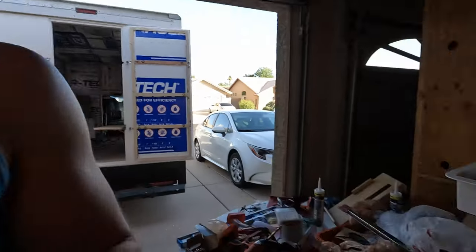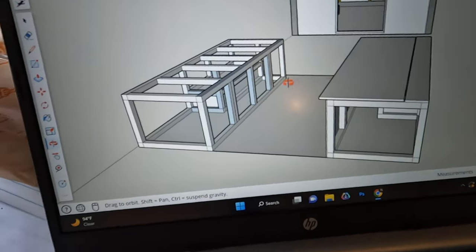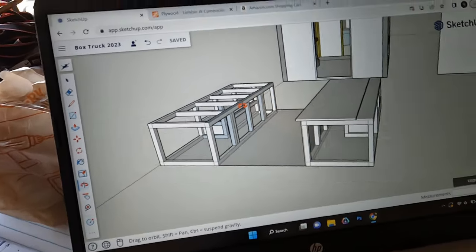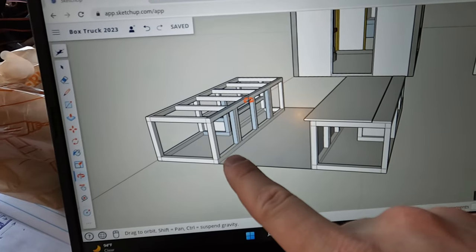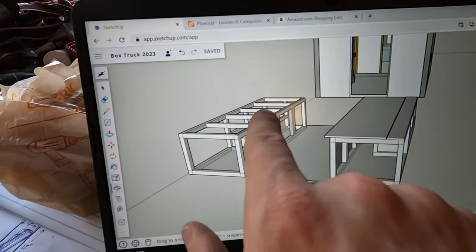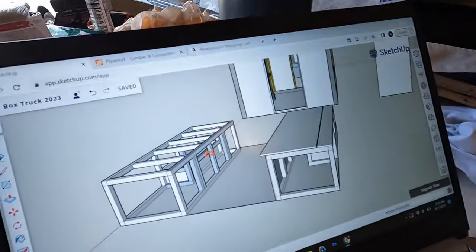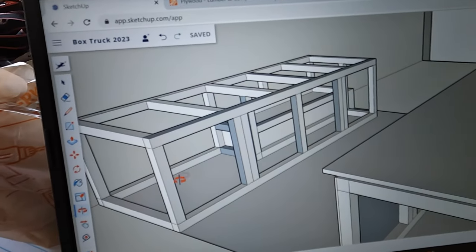I've got it drawn up on SketchUp — this is what I went off of when I built the other one. It's pretty straightforward. Basically for the design, I find the outer dimensions that I want and then just start drawing in the two-by-twos. I'll make this front piece and then make the back piece, and then all these pieces across the top and the bottom to tie those two together. These are all the same size.